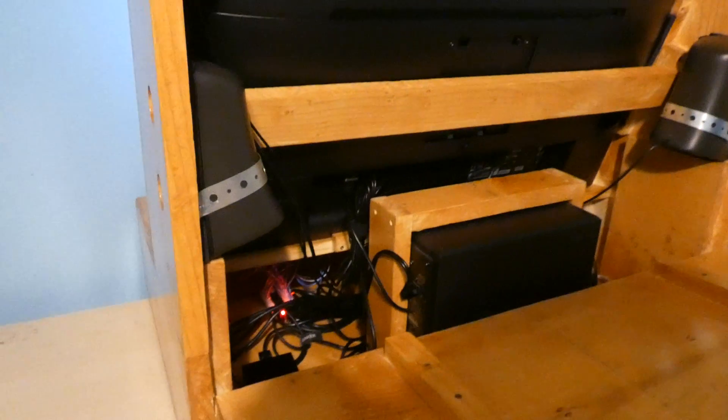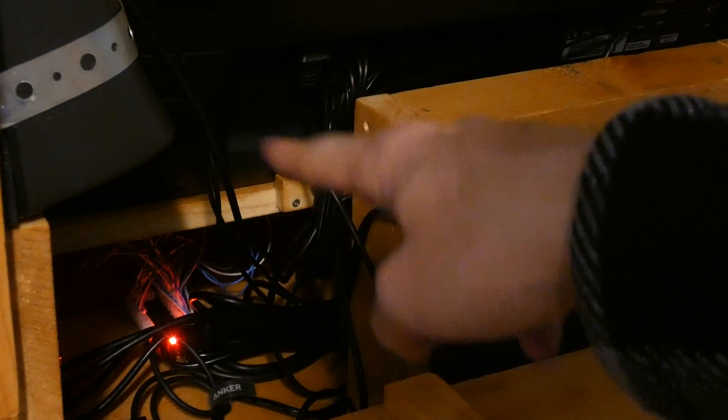If we zoom down a little bit, you can see a little light back there — that is one of the USB encoders, and I have two in the system. Those hook up the buttons, and they take the button inputs and send them to the Raspberry Pi, so it knows when you're pushing a button in the front. They have a light — I have one there and one on the other side.